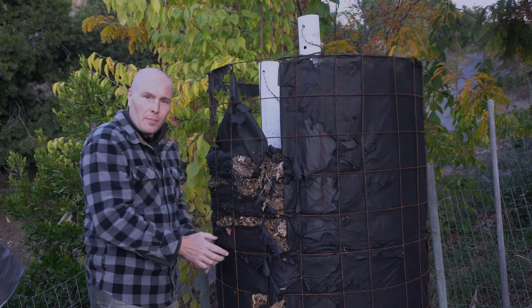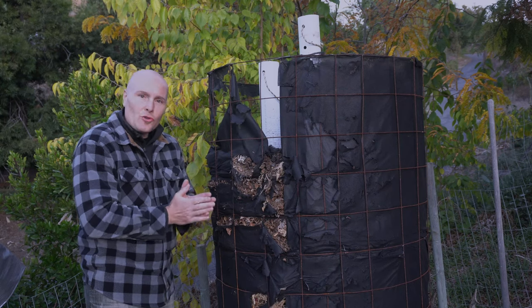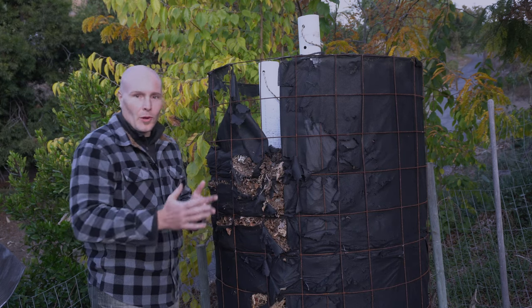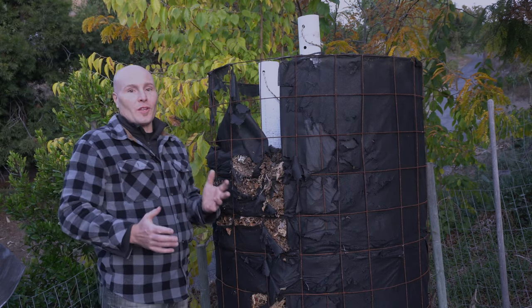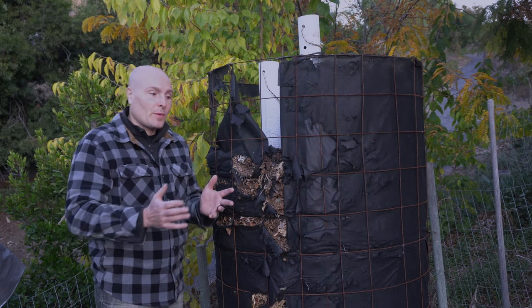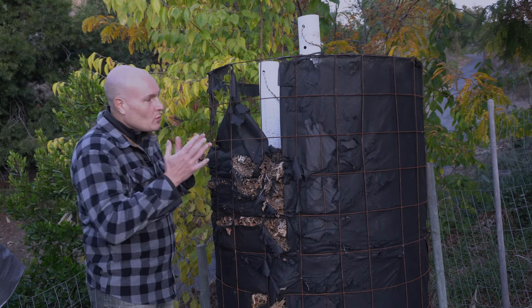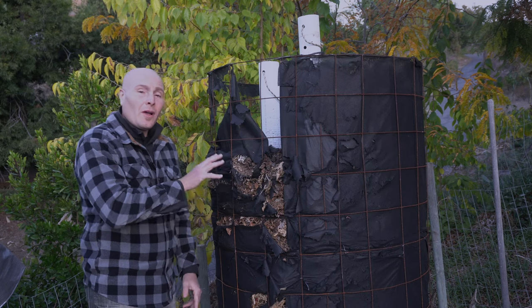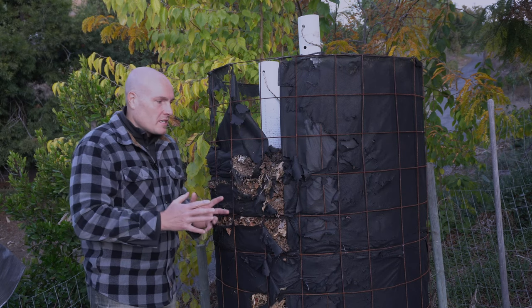And this is the problem. This tissue paper thin landscape fabric that I thought would hold, but it doesn't hold at all. It rips if it's sunny, it rips if it's rainy, it rips if it's Monday or Tuesday, it rips if you look at it or even talk about it. In fact, while I'm making this video, it's probably going to rip just despite me.